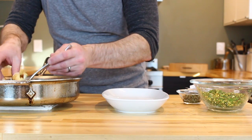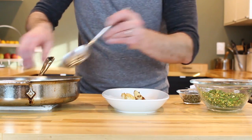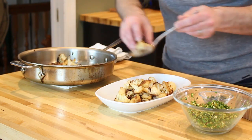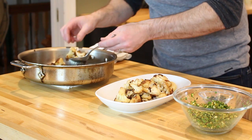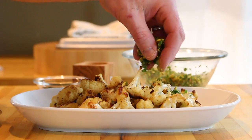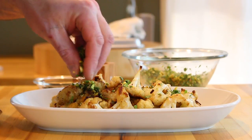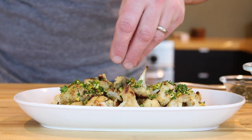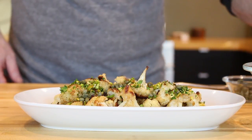When the cauliflower is finished, season it with just a touch of sea salt and plate it up. Finish the dish off with some pistachio gremolata made earlier, some capers, and a pinch of sea salt. If you enjoyed watching this video, please hit the like button and subscribe to my channel.